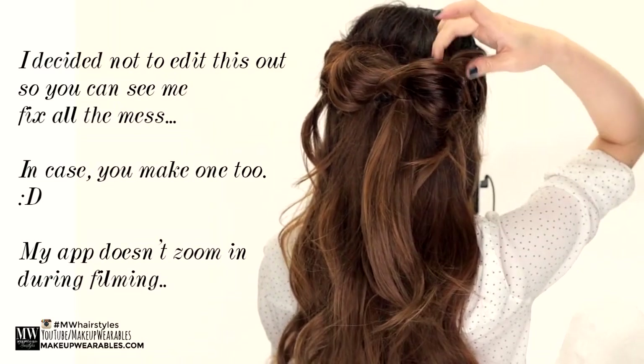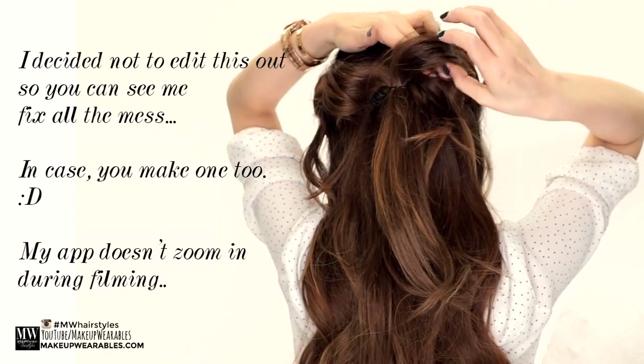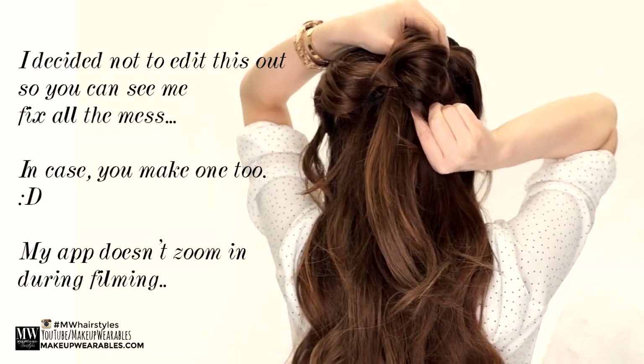Then tug on the wings of the bow to form your shape — tug just the top and the bottom part to expand it. There's going to be a lot of fiddling with this hairstyle.